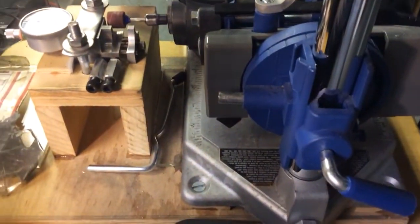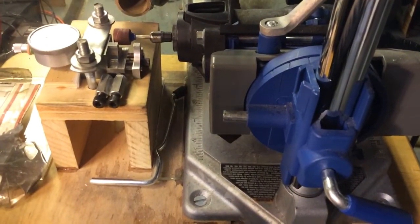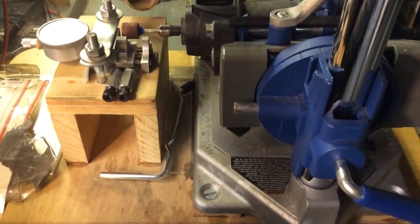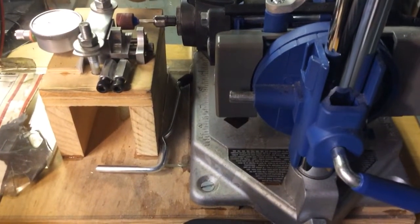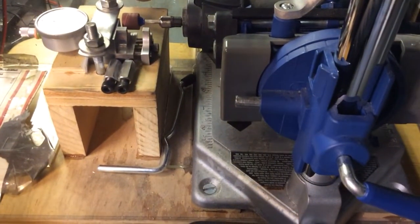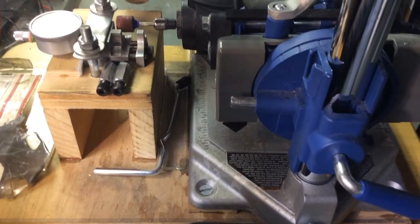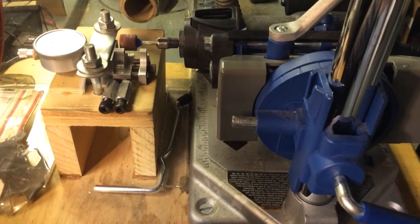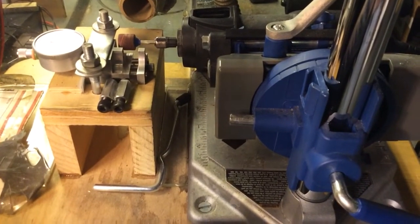The next step in the process is to machine the outer diameter of the armature to true it up. On a dash arm, we're only going to be taking off a few thousandths of an inch, maybe two or three thousandths just to polish it up. So don't get the mistaken impression that this is an absolutely crucial step on a dash arm. If you're doing an aurora arm though, those are all over the place, way out of true — you usually got to take a lot off to get them down. So it's a lot more important on an aurora arm.